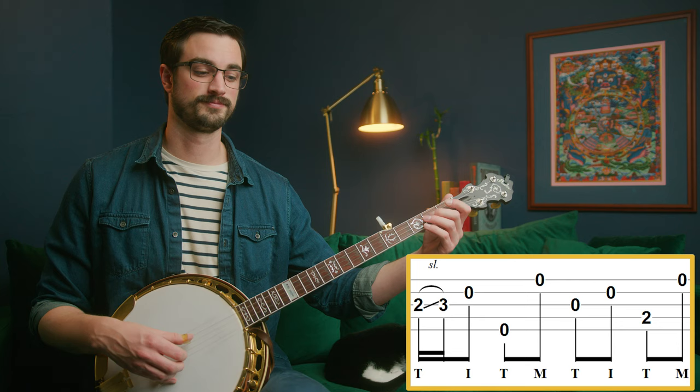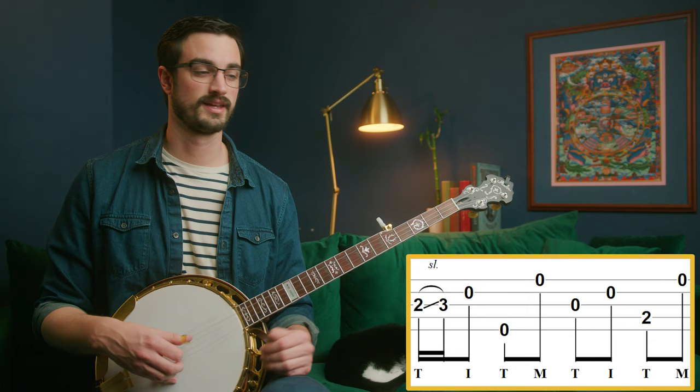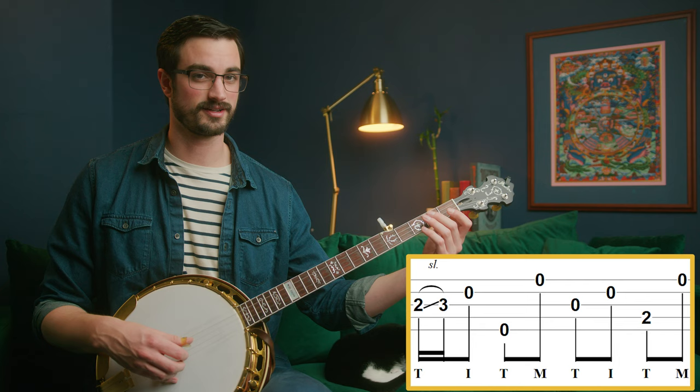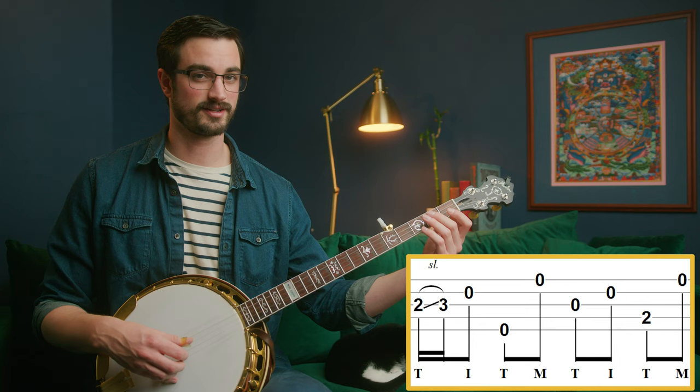Now we've got this sliding lick that we've already seen before. Then we've got another alternating thumb pattern where it goes from the third string, the second string, down to the fourth string second fret - do that with your middle finger - and then open first string. So that's third string, second string, fourth string, first string.